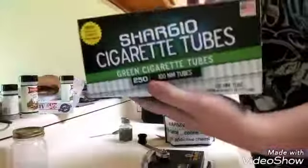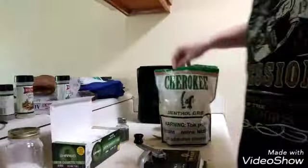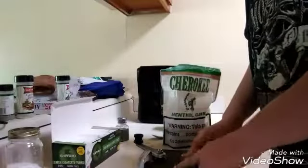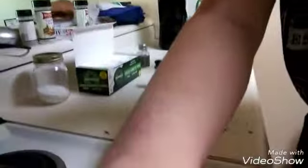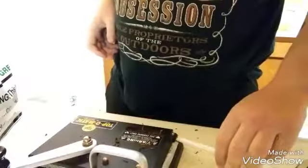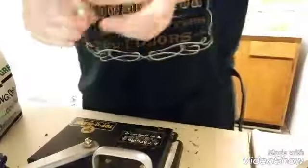And this is the box of cigarette tubes that I use. So what you do — take a little bit of tobacco, not too much, take a cigarette tube, put it in there like that and go. Perfectly rolled cigarette.